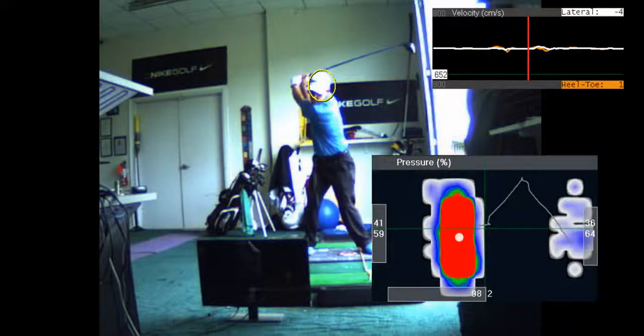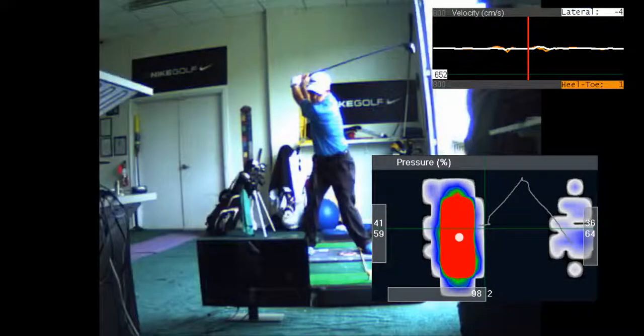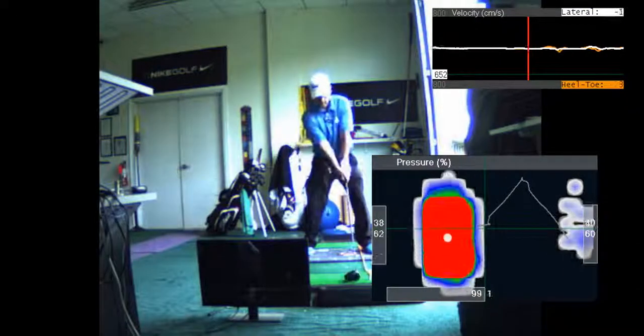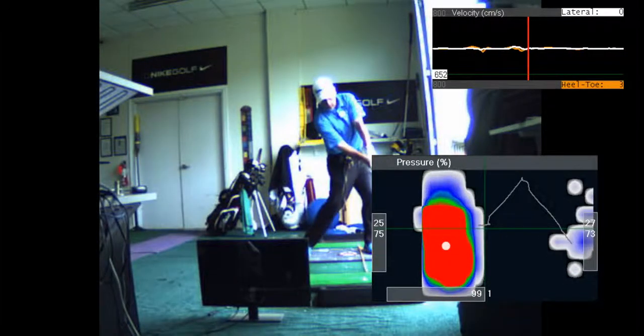So my swing is a lot shorter than yours. But I can hit it farther than you with a lot shorter swing. But that's okay.